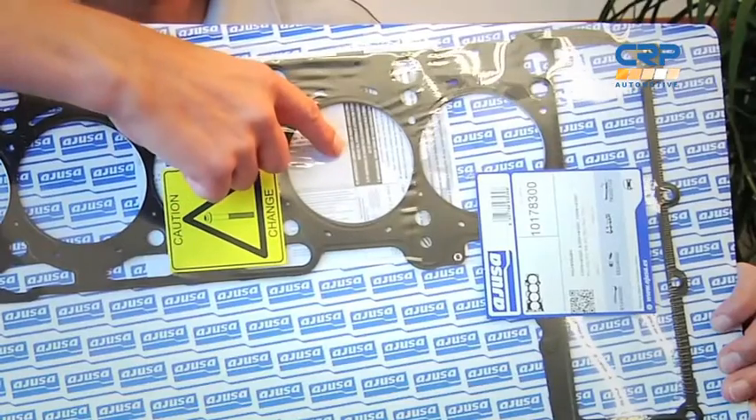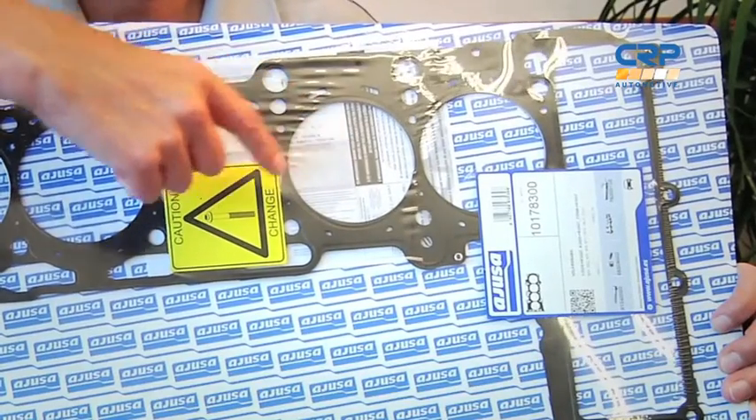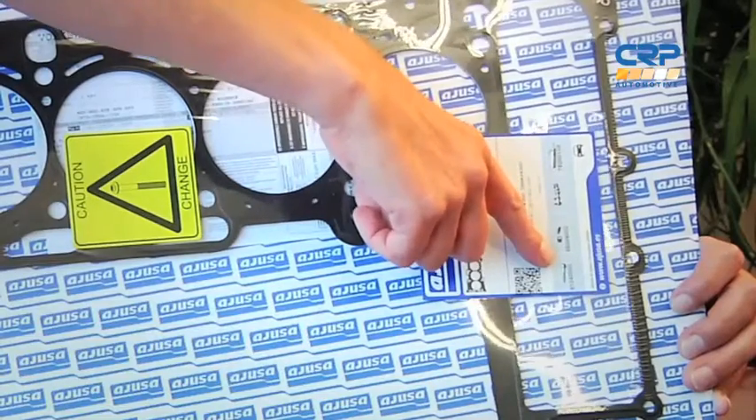That's why CRP and Ahuza includes a sheet that has both the torque specs and sequence in every head gasket and head gasket set, in both English and Spanish. Every sheet is included with the head gasket, as well as a warning label to tell you when the head bolts have to be replaced. This will be a torque-to-yield bolt, and we have that corresponding part number right here on the label as well.